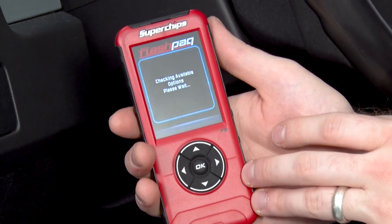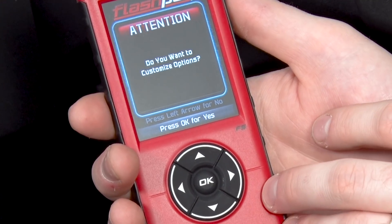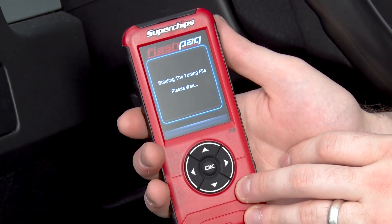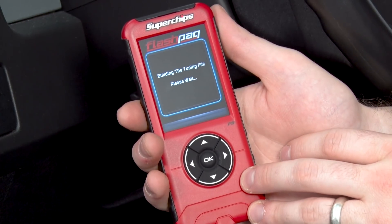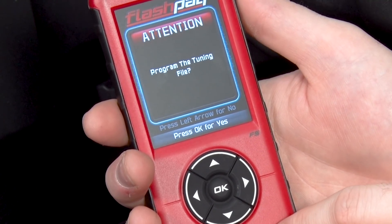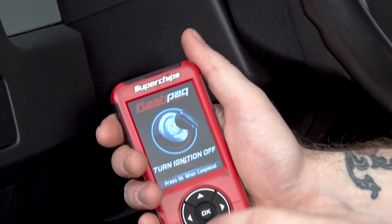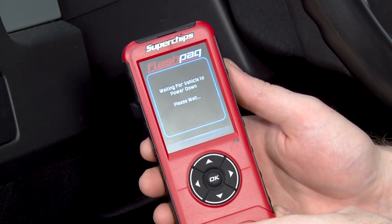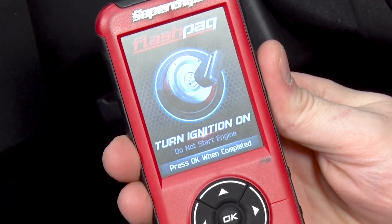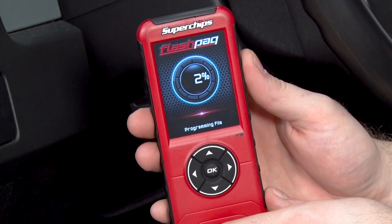Once you've read that and confirmed it, go ahead and click OK and the Superchips will do all the work for you. It's going to make sure the tune file is up to date and ask if you want to customize any options in the tune. We're going to go off the base file, so we'll hit the left arrow for no, and now the Superchips is building the tuning file. Once it builds the file, it's going to prompt you to load the tune on the vehicle. It will ask that you confirm you want to load the file, then press OK and follow the on-screen instructions. Turn your ignition off and click OK, then once prompted, turn your ignition on. Now the tune is actually loading itself onto the vehicle.